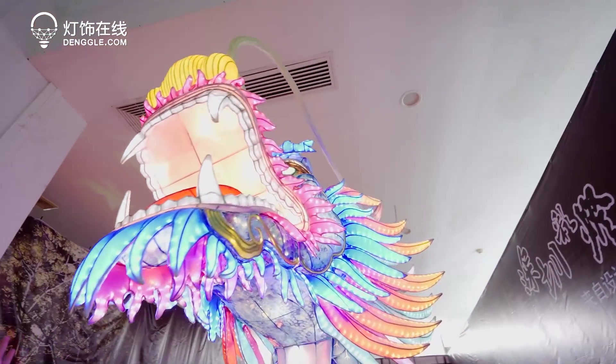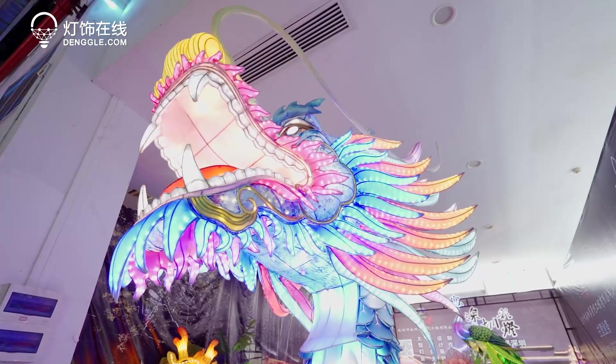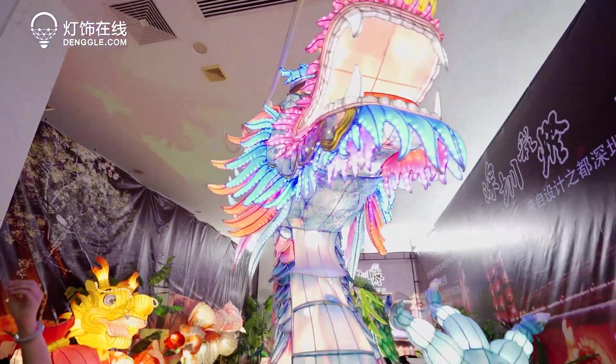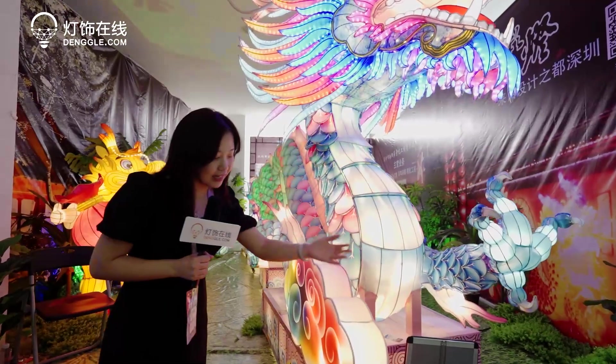This dragon can be applied in supermarkets, big shopping malls, or parks, associated with other kinds of decorative lamps. Let's go into detail about how this one is designed.